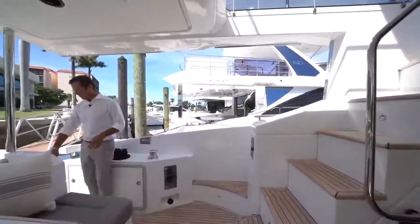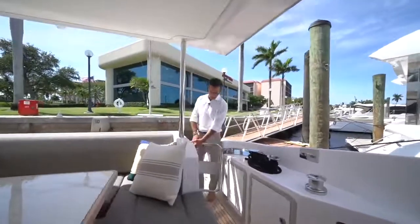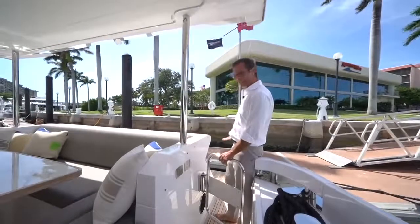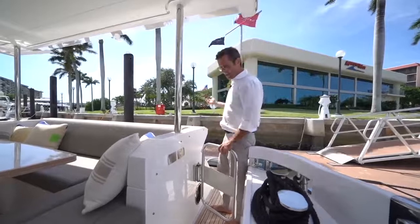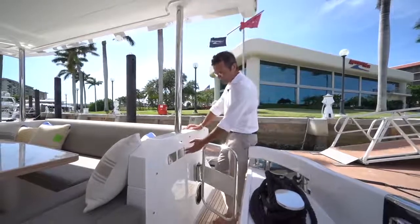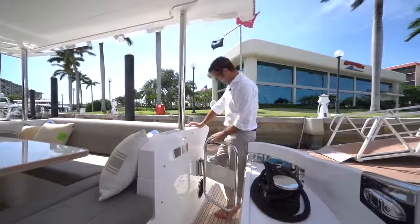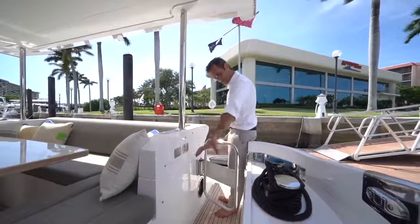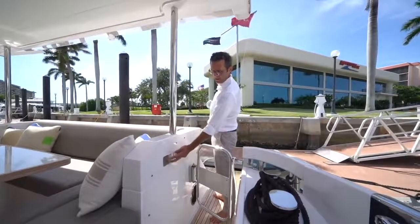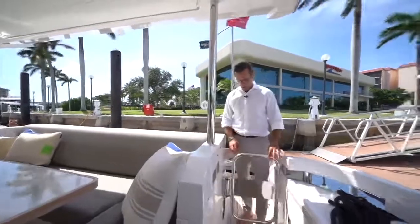We have two custom-made controls here with Azimut Yachts logos. The one with two arrows controls the hydraulic platform — raising and lowering it into the water for the tender. The one with four arrows controls the gangway: in, out, up, and down.